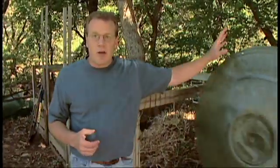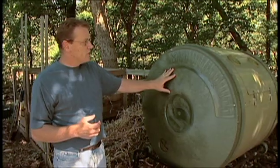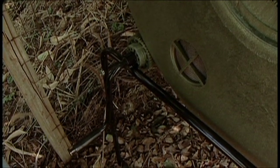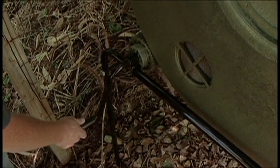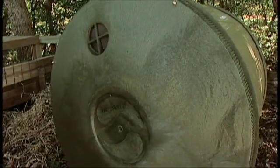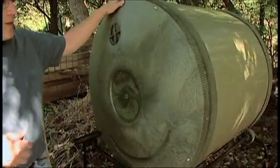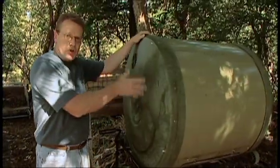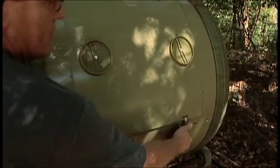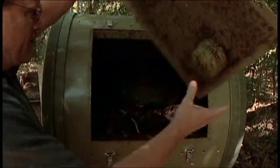There are also some great commercial products available, such as this compost tumbler. This is a really convenient device — it has a nice big tumbler on some wheels, and you can just turn it, which allows you to keep the compost churned more easily and regularly rather than having to do it with a pitchfork or shovel. This helps keep the oxygen level good inside the compost pile. It's got a convenient door as well, which allows you to access the pile much easier. Flip open the latches and look at that nice compost already taking place in there.